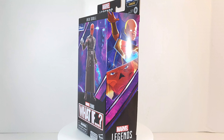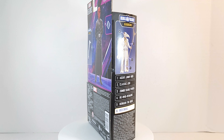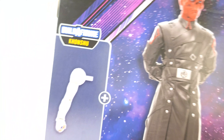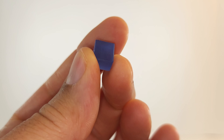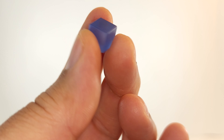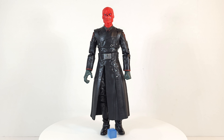He comes with the Tesseract. The Tesseract on the box was clear and I was wondering why, but it actually isn't — it's blue in the box. They just can't get these renders right for nothing. I tried to figure out why it was bugging me.